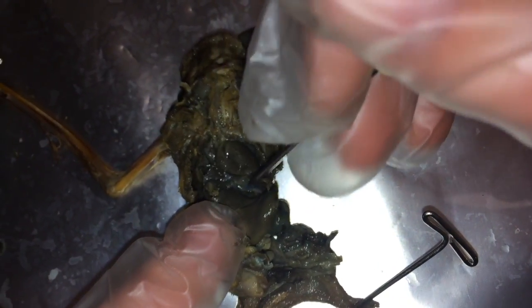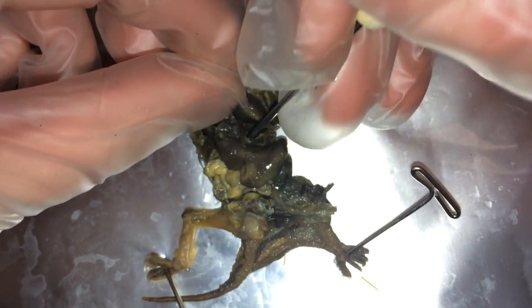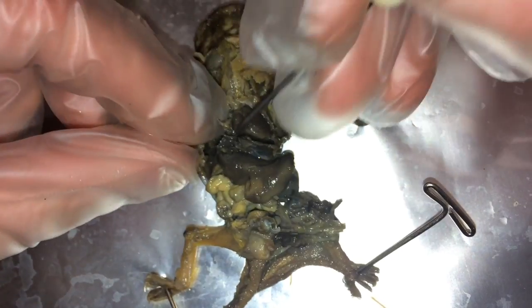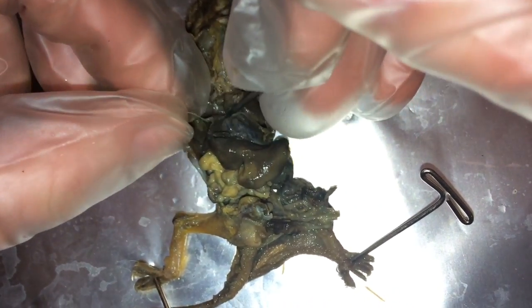We do have the diaphragm, which has been trimmed away, but here it is — part of the diaphragm separating the thoracic and the abdominal cavity.